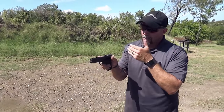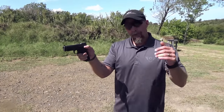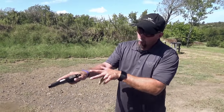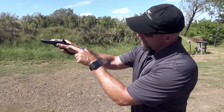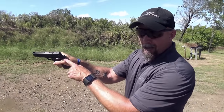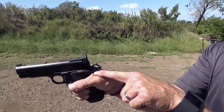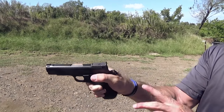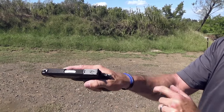With my Wilson Combat 1911, my thumb automatically rides the thumb safety. If you're shooting a Glock, M&P, XDM, or anything else, you still want to maintain that thumb position — flagged or up in the air. If you put the thumb down, that creates a gap between the tang of the gun and your thumb, and the gun will recoil toward that gap. So no matter what you're shooting, flag your thumb to maintain pressure between that knuckle and the tang of the gun.